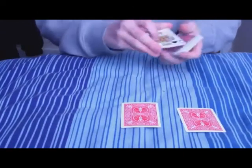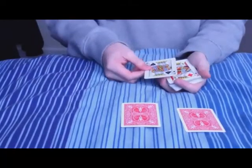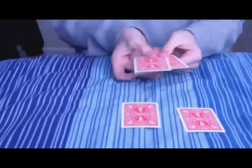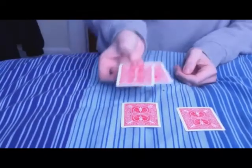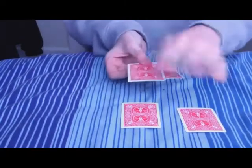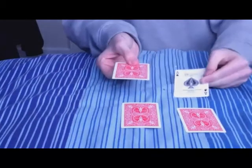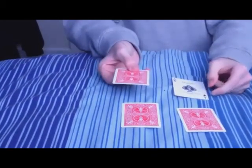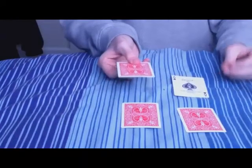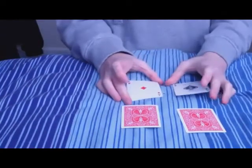Then what happens is I turn over these two kings that I had to start. All I gotta do is flip them over, hand them over to the spectator, give them to hold like this. Then all I need to do is just wave over, give it a snap, and just like that I have the ace that was in their pocket. And another snap and I have the other ace that they had in their pocket.